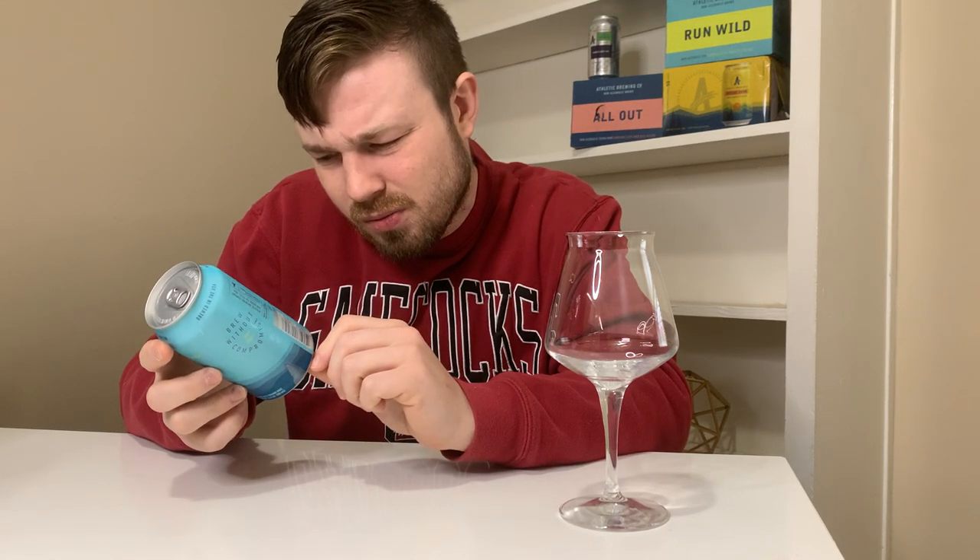So here we are — Athletic Brew Co., Run Wild non-alcoholic IPA. Any words here? Not really. Brewing USA. Certified organic by Baystate Organic Certified — so that's cool. Ingredients: water, barley, organic Vienna malt, hops, yeast. So maybe not all organic — it just says made with organic malt. But that's okay.